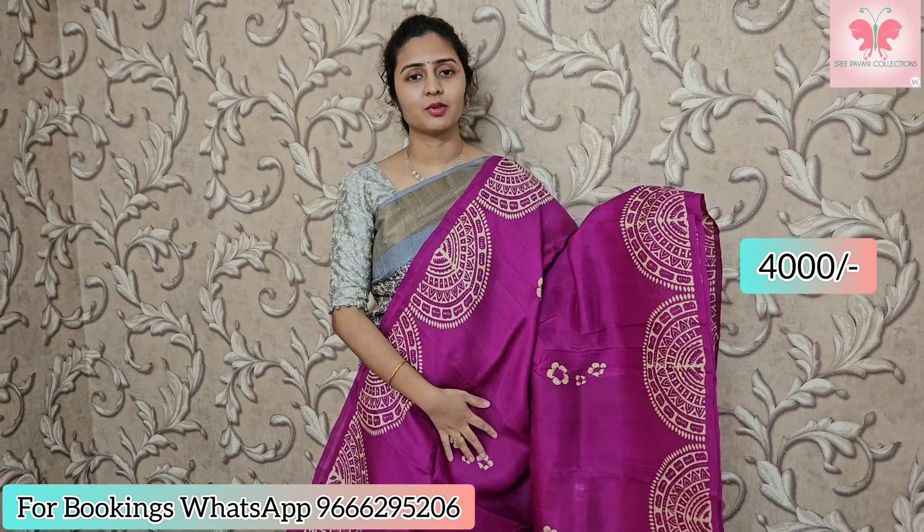Contact number: 966295206 — send a WhatsApp message for more collection details. Please do like, share and subscribe. Thank you for watching.